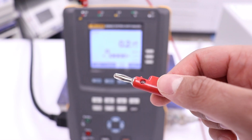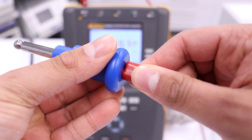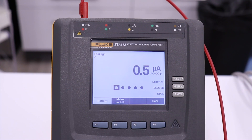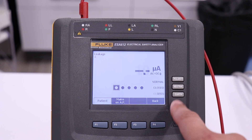Unplug the test lead from the argon receptacle and attach the monopolar test adapter. Plug the test adapter into the monopolar receptacle on the GI-4000. Test for normal polarity, closed condition, and single fault, open earth condition.